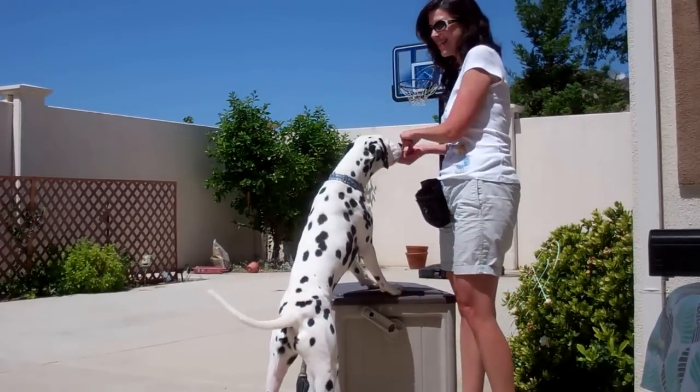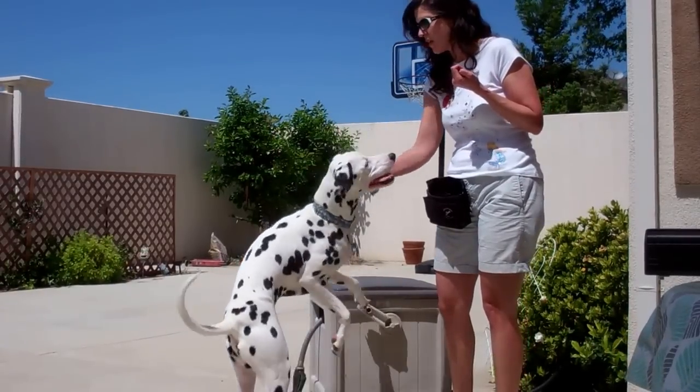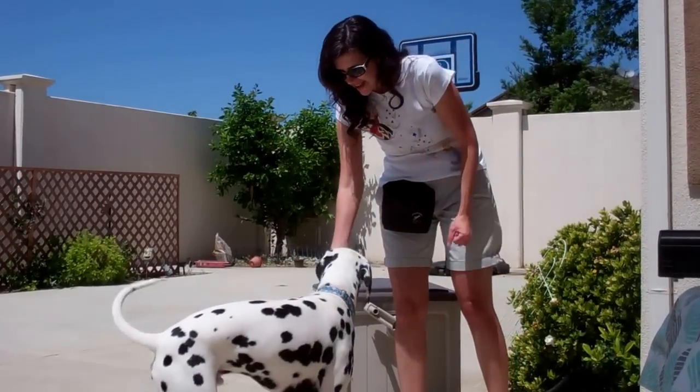You can also teach them Paws Off, so they learn to put their paws where you want. Good boy, Devin.